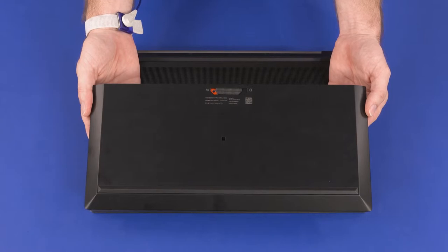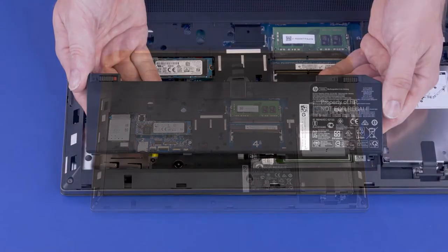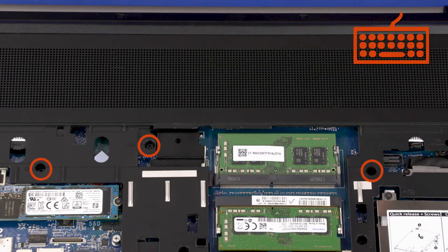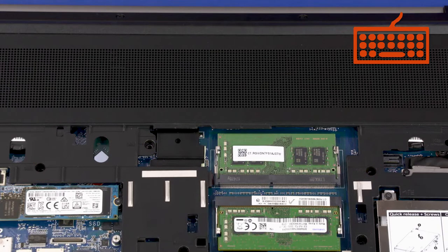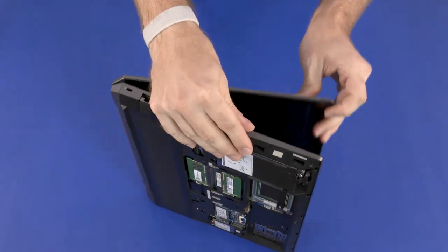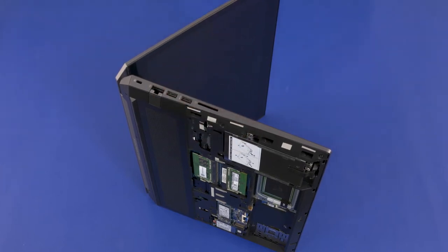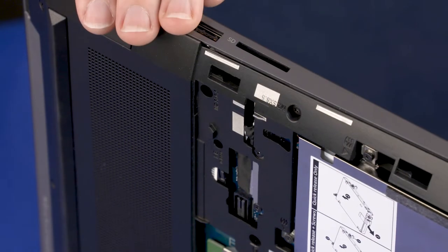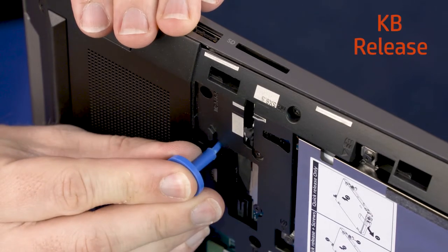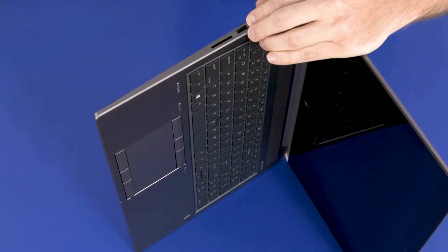Before you begin keyboard removal, remove the service door and battery. Remove the three 6.5 mm P1 Phillips-head screws identified with the keyboard icon that secure the keyboard to the top cover. Place the notebook on its side and open the display panel. While supporting the notebook, insert a keyboard release tool into the opening in the base enclosure identified with 'KB release' and gently press the keyboard to partially release it from the top cover.